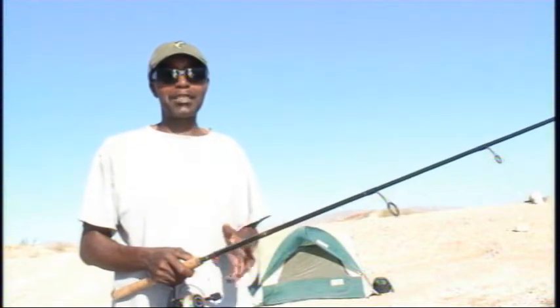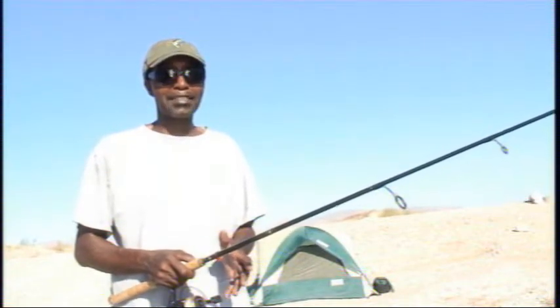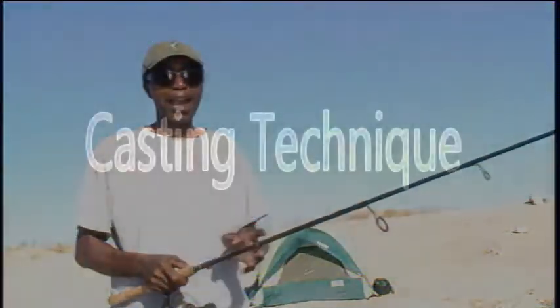The reason why I have this particular outfit in my hand is because this is the most easy tool to use when it comes to casting. Later on, we'll get into the bait caster, which is a little bit harder. But we're going to start with this because I know you'll get the idea right away.